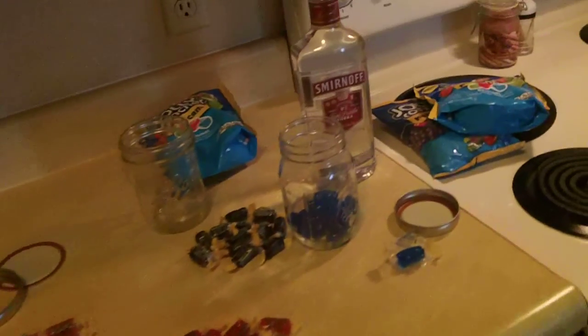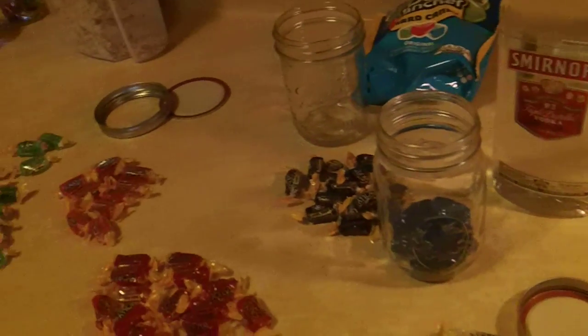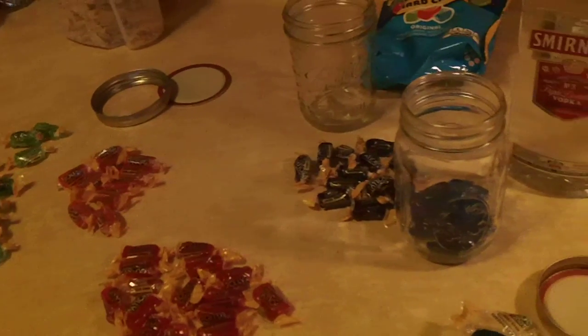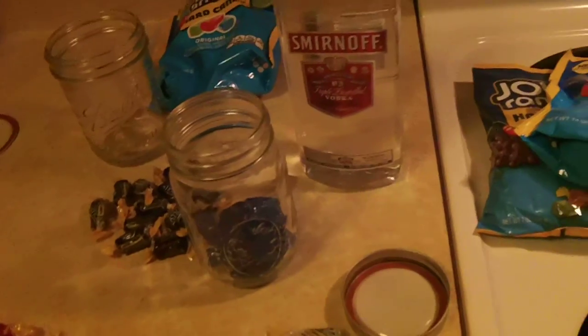Hey everybody, today we're just going to do a quick video on making some flavored vodka. I know they sell it in the stores already flavored, but if you want a certain flavor or a tweaked flavor, this is a way to do it.